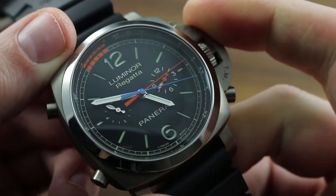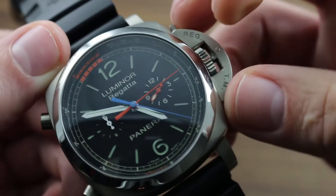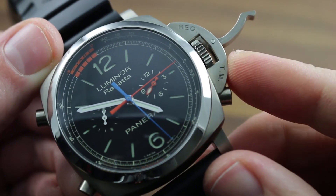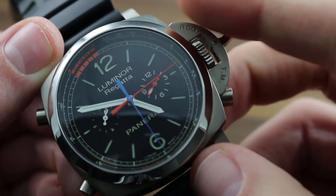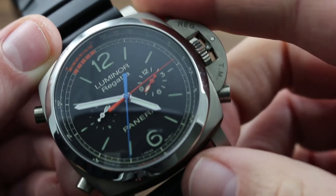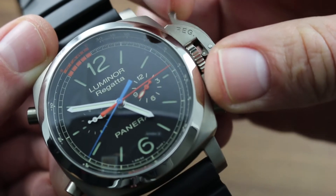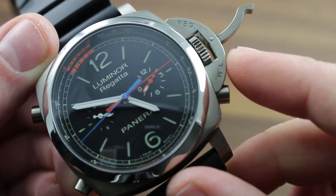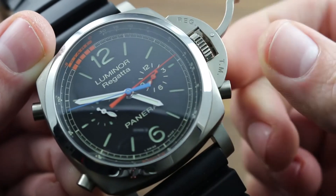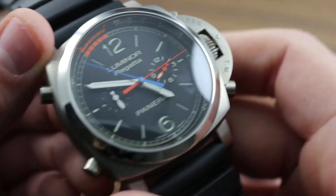At 47 millimeters the watch has a full figure on the wrist, but thanks to the titanium construction, it is light and wieldy. The device protecting the crown is not just an article of modern industrial design culture — it's also a patented historic mechanism with a very practical application. It provides more complete protection for the crown than conventional crown guards, and with its locking lever, it's easier to manipulate when your hands are wet, sweaty, or gloved. Simply lift it and you can wind and set the watch without having to thread the crown out of a threaded sleeve as you would on a screw-down crown.